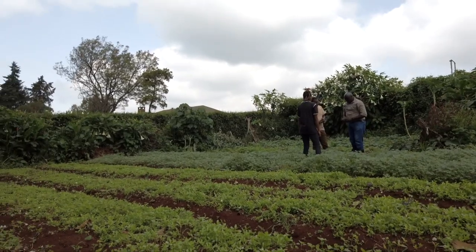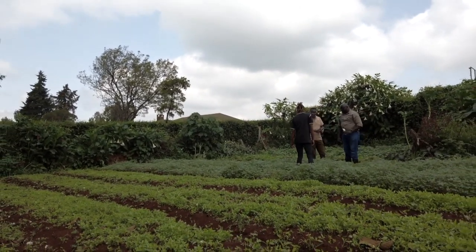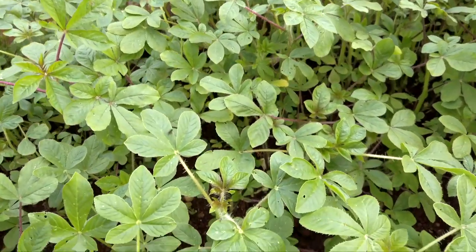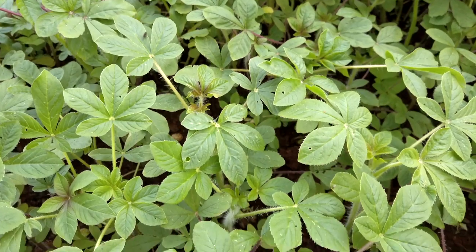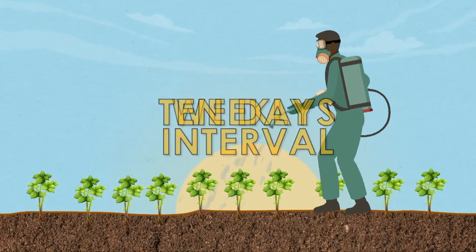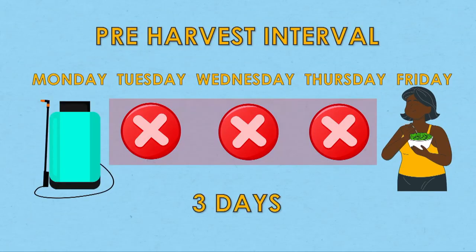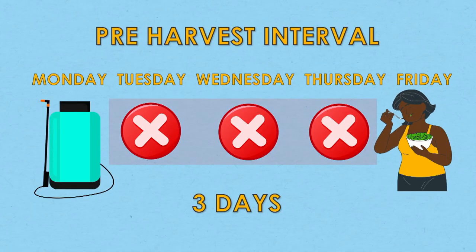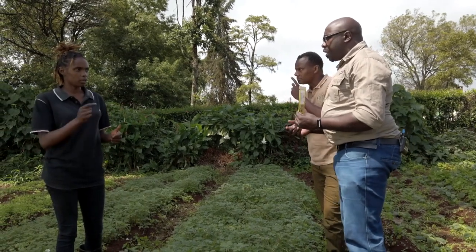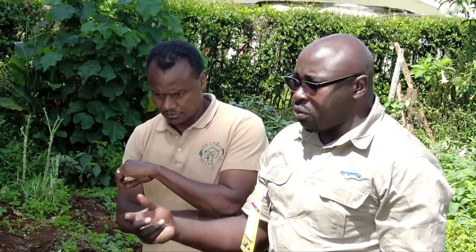At what stage do I spray? Because this is a crop that grows really fast and within one month I'm supposed to be harvesting it. You just need to have a spray program. At weekly or ten-day intervals you can do your application. After three days the crop is safe to be consumed or taken to the market. After germination, about two weeks in, you can do the first spray, and then continue on ten-day intervals.